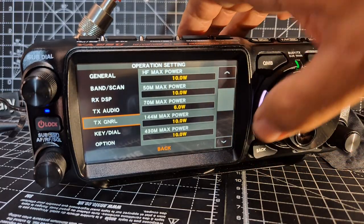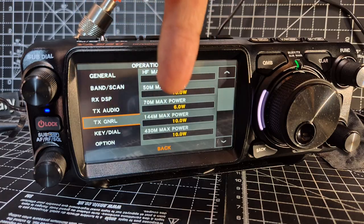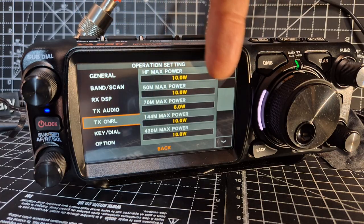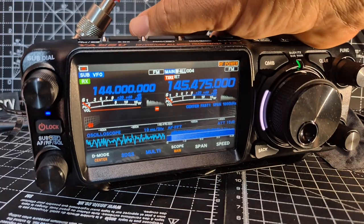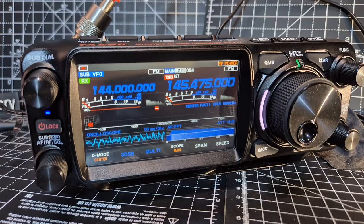As you go down it starts showing by megahertz — so 144 MHz, you can set the max power; 70 MHz, 50 MHz — and you choose, say, 7 watts. So it does work differently. Interestingly, this works the same way in the RT Systems software.